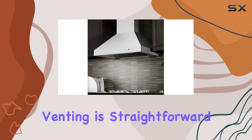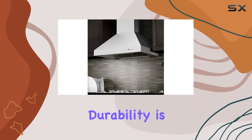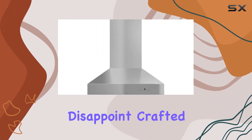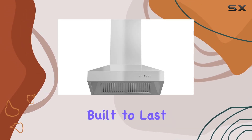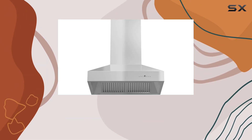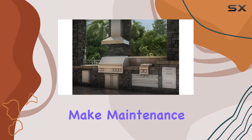With a fixed vent and included ductwork, connecting it to the top of your range hood for external venting is straightforward. Durability is key, and this line doesn't disappoint. Crafted from heavy-duty stainless steel, this hood is built to last. The dishwasher-safe stainless steel baffle filters make maintenance a cinch.